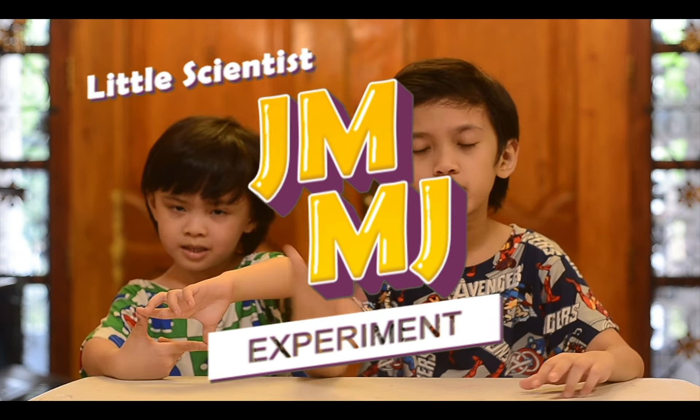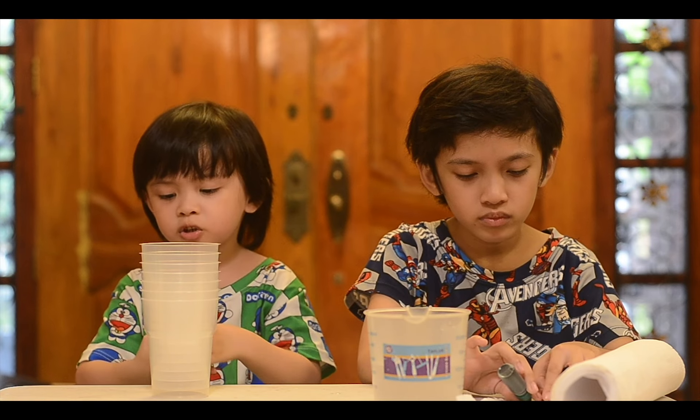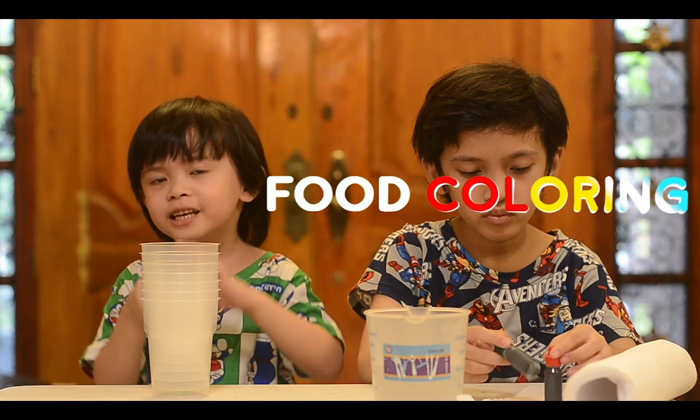For today's experiment we'll be using food coloring. Materials needed are paper towels, water, and cups, plus food coloring.